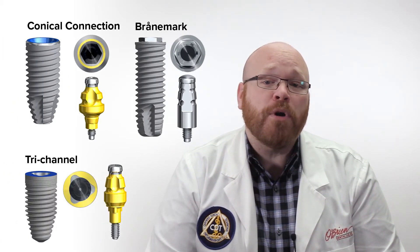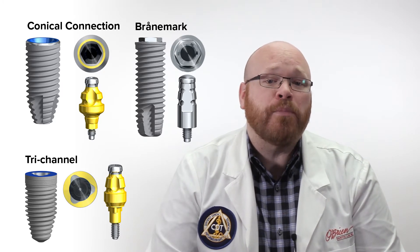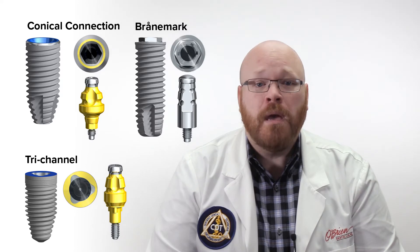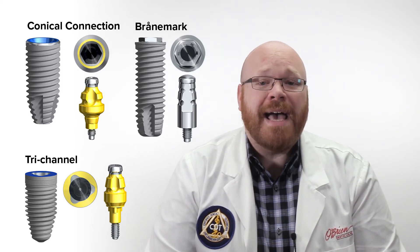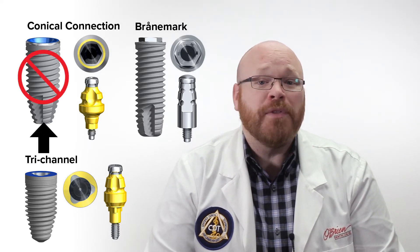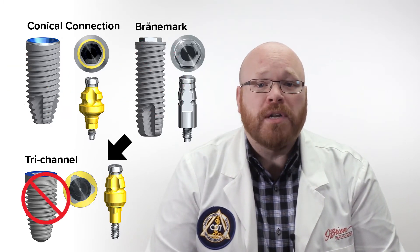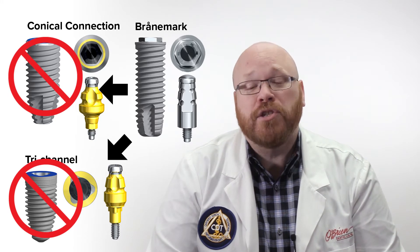The most important thing to note is that there are no cross-compatible impression parts within the Nobel BioCare ecosystem. What this means is that Trichannel impression copings will not work on Conical Connection or Branemark implants. Branemark impression copings won't work on Trichannel or Conical Connection, and so on.